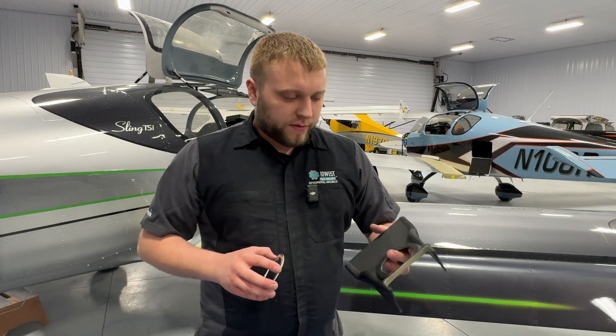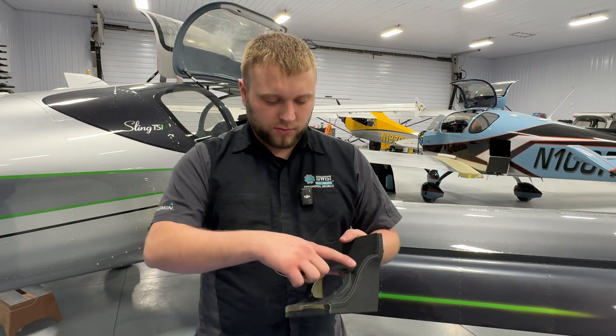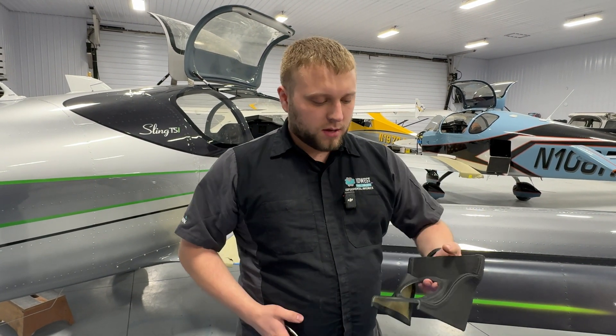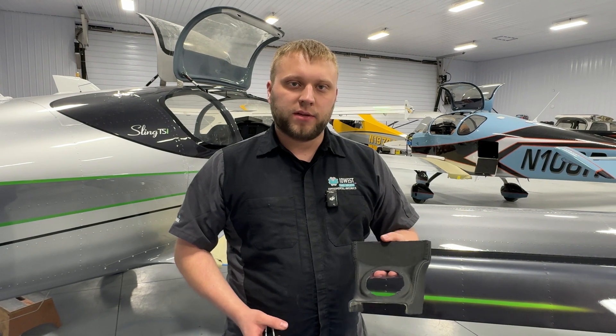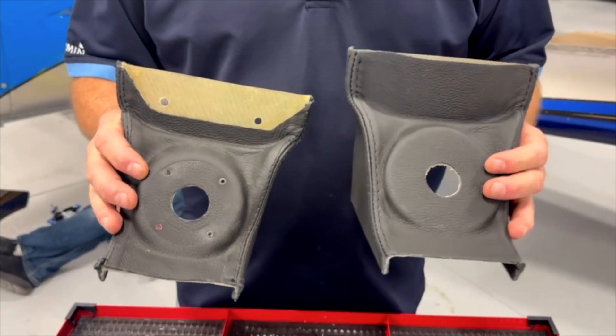The next thing we're going to do on the bench — but you're going to do this in the aircraft during installation — is get the fuel selector valve all squared away. This is a TSI shroud with the larger ring on it with the larger volume in here. Not every TSI is going to have this; some of them have a smaller diameter shroud. If you're that person, not all of this is going to apply to you, but the process is going to be similar.